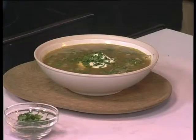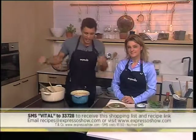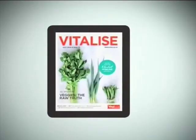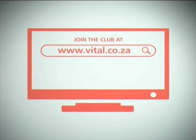Look at that — it's turned into such a beautiful, healthy-looking dish, Andrea. We at Espresso love our breakfast and pretty much eat anything for breakfast here. That keyword, once again, is 'vital' to 33728. Competitions, prizes, discounts — the Vitalize magazine, all yours, all free when you join the Vital Club at vital.co.za.